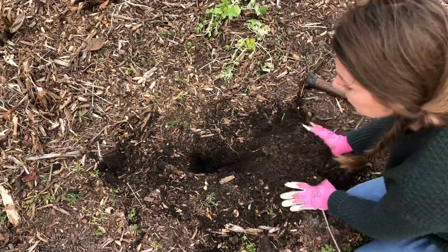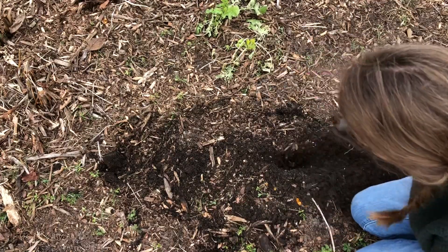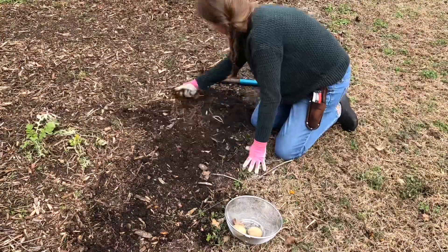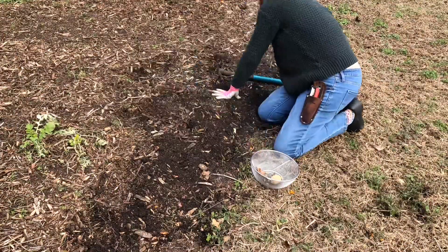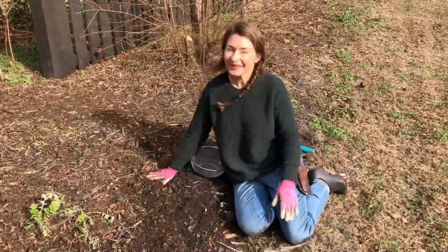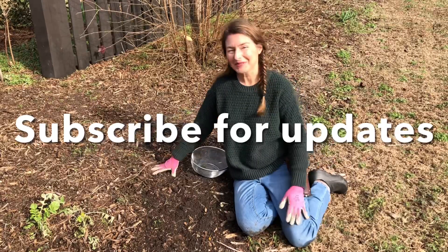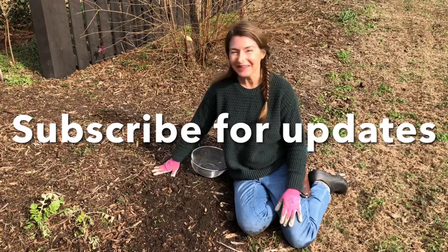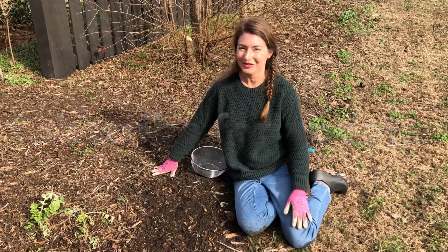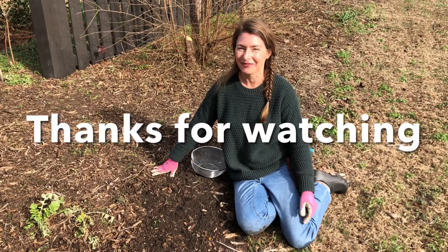As more potatoes start to sprout, I can just bring them outside and continue to plant them right along this edge. I look forward to sharing updates with you from this little potato border in my weekly garden tours, so be sure to subscribe to the Bree the Plant Lady YouTube channel. I hope you found this video to be helpful. Thanks so much for watching everybody. Bye, everybody.